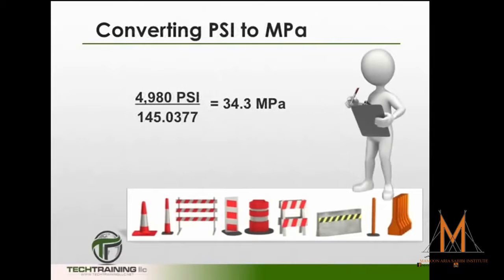Finally, if you are asked to convert the psi to megapascals, take the psi and divide it by 145.0377, which gives us 34.3 megapascals, reporting to the nearest 0.1 megapascal.